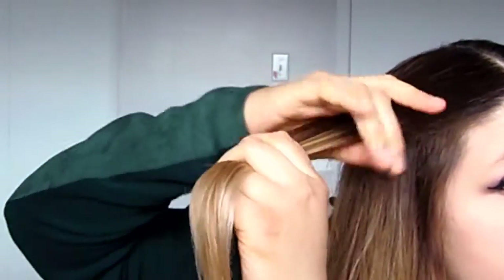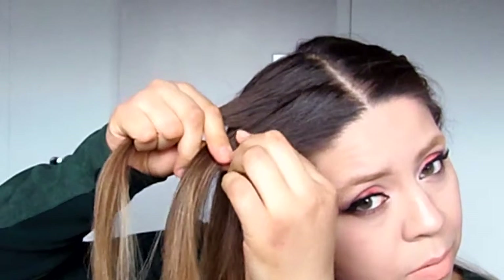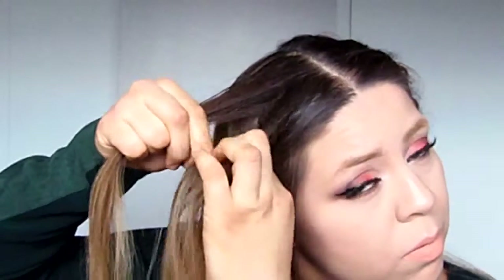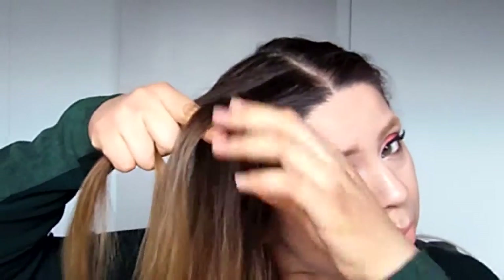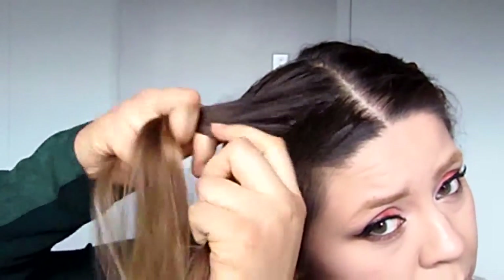To begin, grab just a piece of hair from the front and split it in two. I'm going to label the strand in the back section number one, and the one in the front section number two. Grab a strand from section number two, put it under, and add it to section number one. Then grab a strand from section number one, move it under, and move it towards section number two.